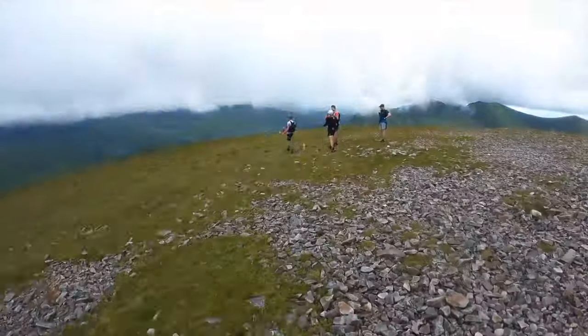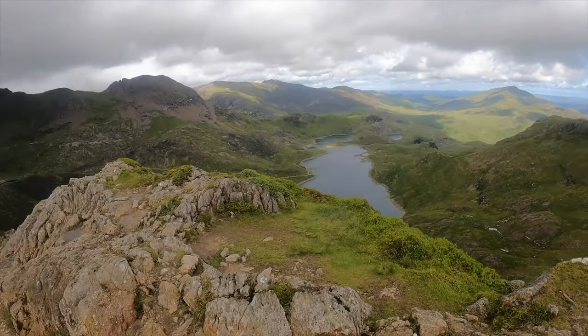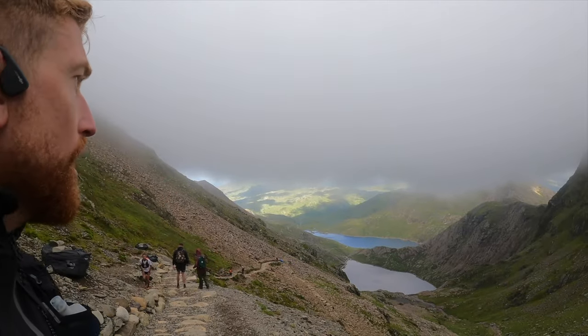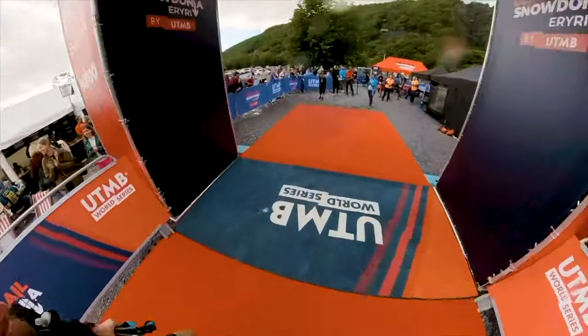UTS 50 is just around the corner and I have run it twice. The first time I made all the rookie mistakes and last year I ran a much more sensible race which also made it more enjoyable. So today we're going to go through all the things you need to know to have lots of fun, to get to the finish line and to make it just the best experience ever.